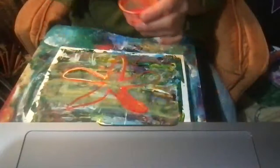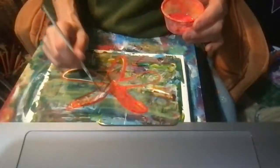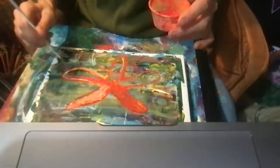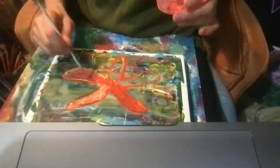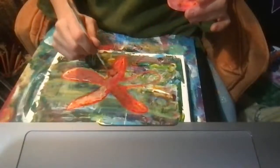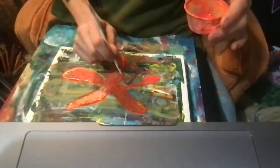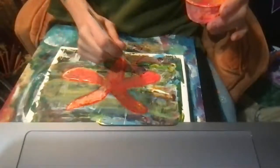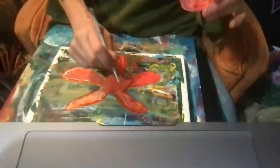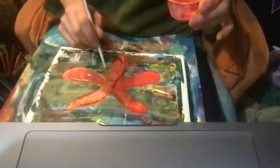And as you paint, just really get into the feeling. I feel the regeneration — like the sea star, when one of its legs is bitten off by some creature, it regrows. So it symbolizes regeneration. Just get into the feeling of regeneration. We all need to regenerate. We all need to give ourselves the grace and time and love to regenerate. Renewal — sometimes we just need more renewal.